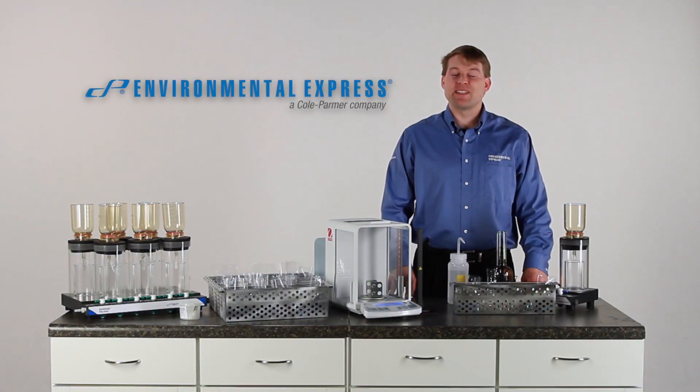Hello and welcome to Environmental Express Tech Tip videos. My name is David and today we'll be talking about total dissolved solids or TDS by standard methods.